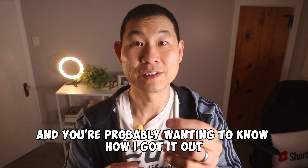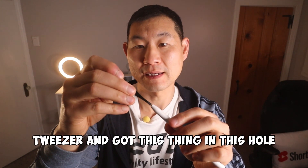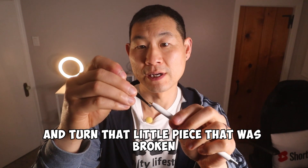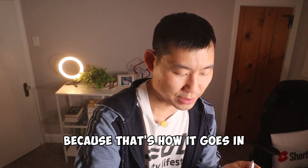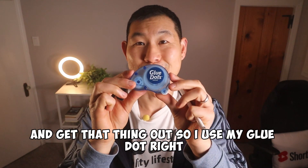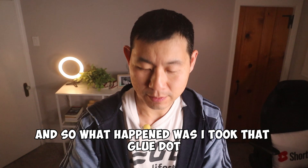You're probably wanting to know how I got it out. I took a tweezer, got it into the hole, and turned that little broken piece as far as I could — away, since that's how it goes in: it goes in and twists. But there was only so much I could twist to get that thing out.